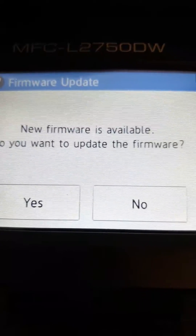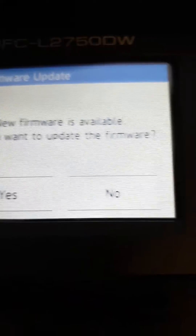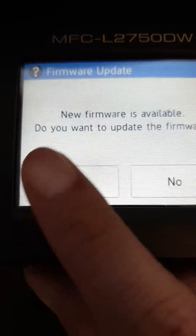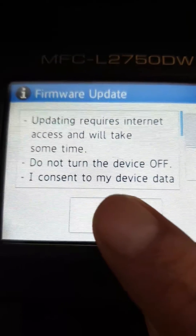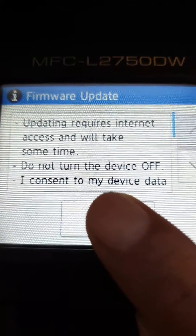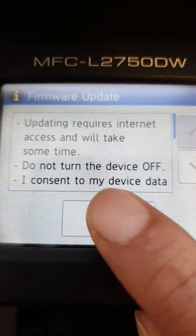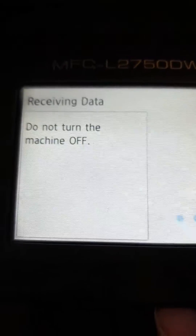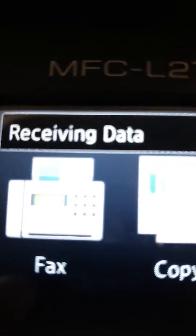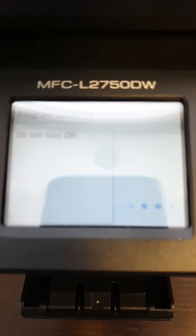It will say a new firmware is available — do you want to update? Press yes. You must be connected to the internet through your network. Now it's updating and receiving data. You have to wait until it's finished updating — it's flashing — just wait until it's done. That's all.